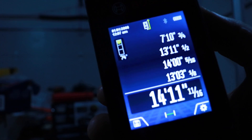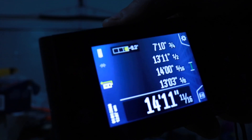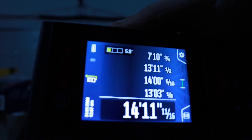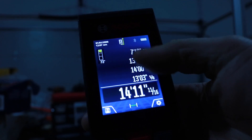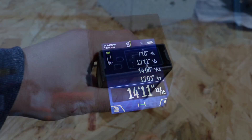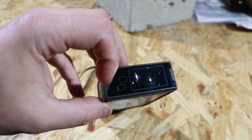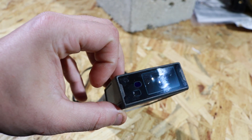You've got different degree readings right here, and you can flip it and it'll actually turn the screen for you — that's really nice. You can also dim the screen if it's too bright. You can store up to 50 different measurements on the hard drive. Over here is where your lens is, and that's where the laser will actually come out.